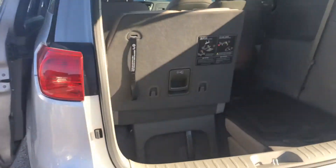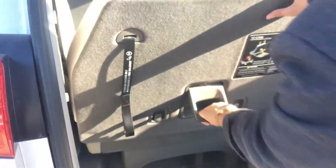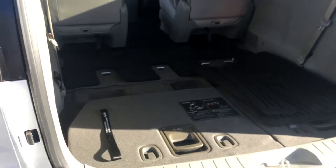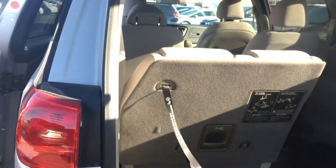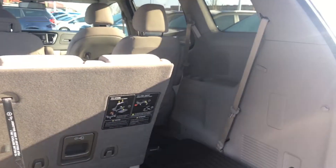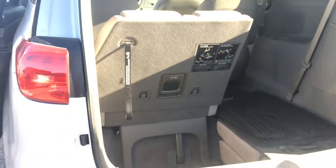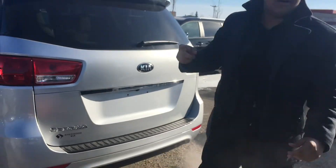Coming to the rear you have the stow-and-go seating. You're actually able to pull down these seats just like that — folds right flat, or they come up just as easily. When they are folded up you have a ton of space in there for whatever you might need. Quick walkthrough of the 2018 Sedona L.